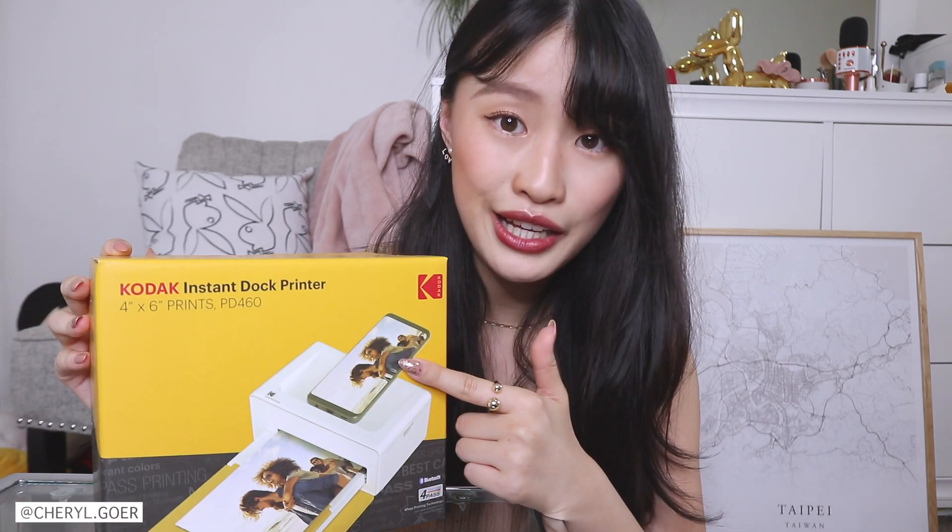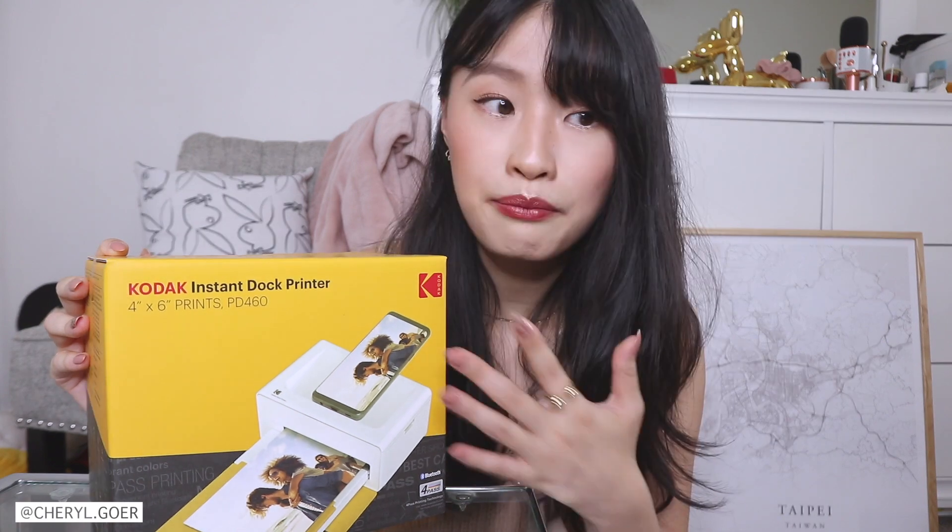I'm going to be completely honest — you know how much I care about quality. When they emailed me, they were super confident about their photo quality. This is the Kodak Doc Plus Instant Photo Printer. It prints a regular full-size photo, which is four by six inches. I think four by six is a good size — that's what I usually print out anyway.